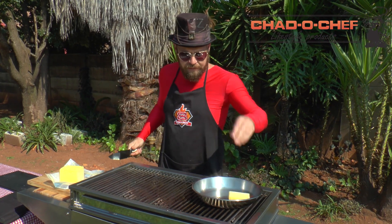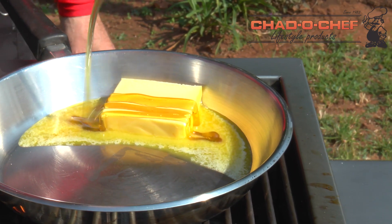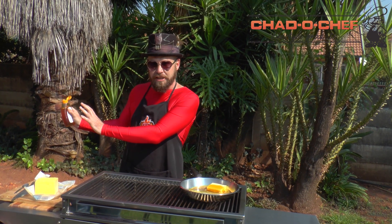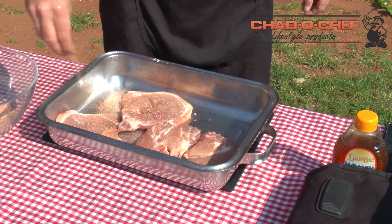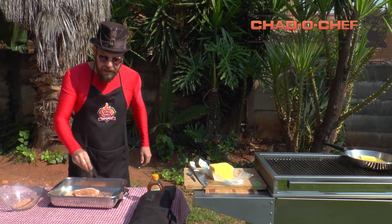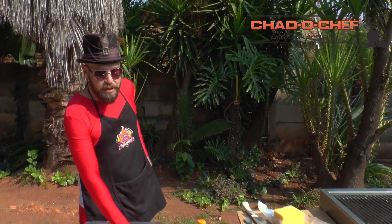Melt some butter, a good dose of honey, and then while that is melting let's coat our steaks. Give them a nice good coating on both sides.